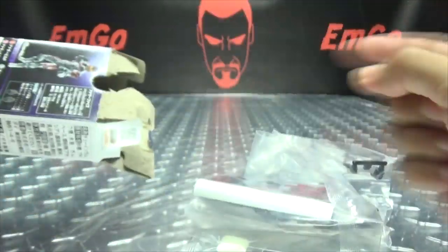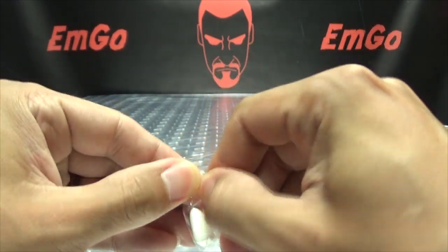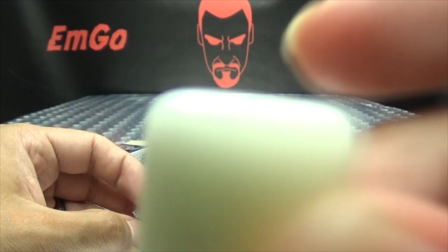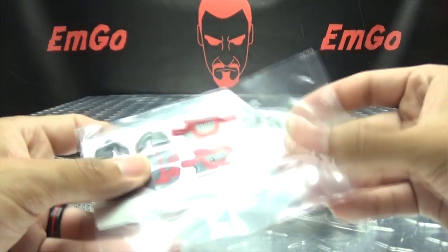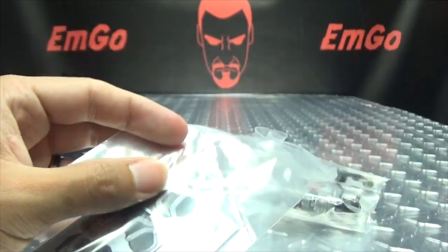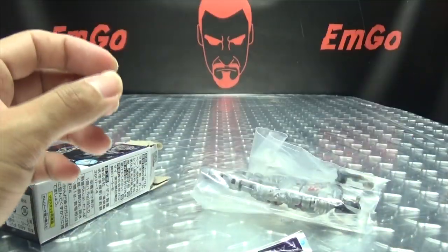Ain't nothing to it but to do it! We have the gum here, we're gonna open it up. We'll chew this while we're opening everything up — here's the gum, cheers! And here we have the stickers — not as many as X8 had, so they should go fairly smoothly. I forgot my knife, it's okay, I'll just rip them open with my mitts.